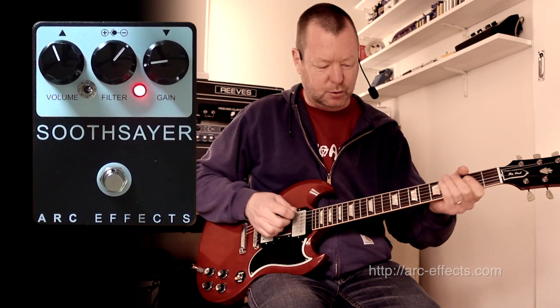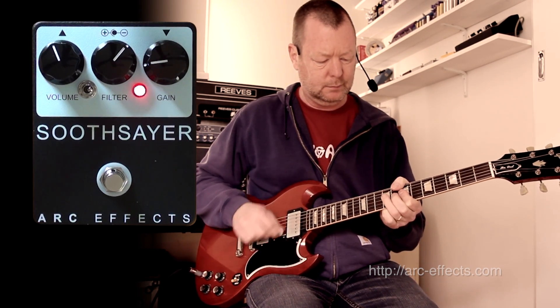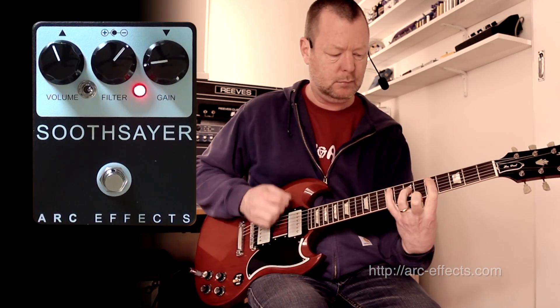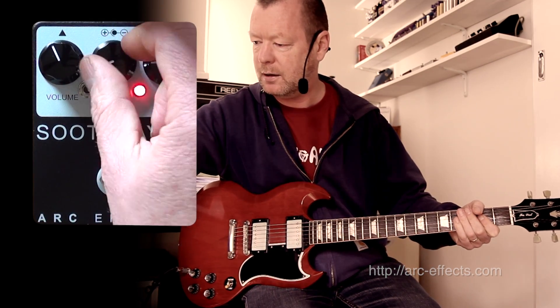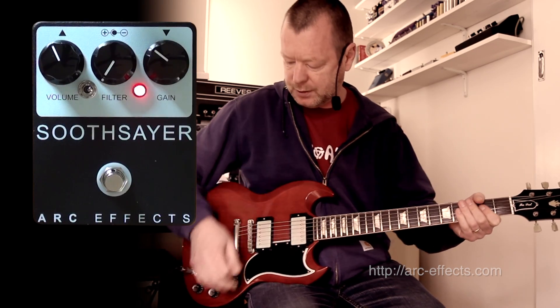Almost got that Ronnie Wood kind of feel there. Haven't got my Ronnie Wood chops on today, but you get the idea. Look at this filter control — I'll take the gain up to about 10 o'clock, filter control all the way.